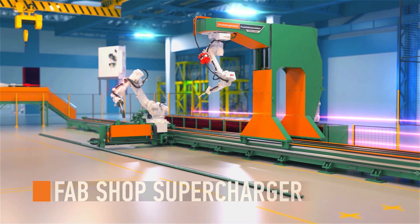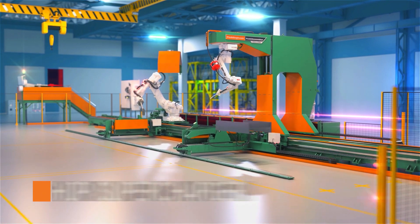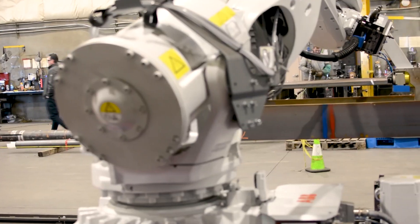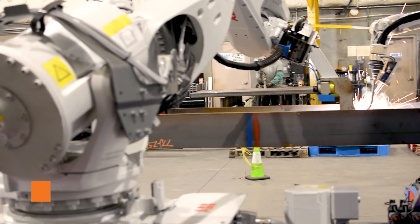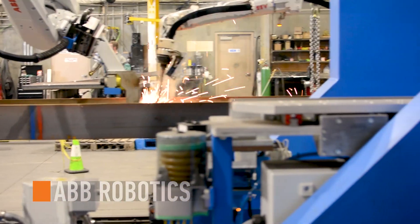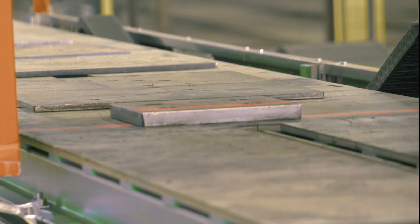This fabrication shop supercharger has been designed specifically to speed up one of the most time-consuming areas of the fabrication process. The design begins with an ABB tacking and welding robot paired with a handling and part scanning robot, forging an unbeatable combination.